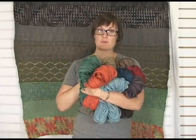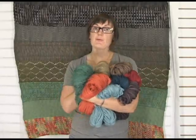So check out Misty Alpaca Tonus Chunky and also Tonus Worsted. I'm Amber at JimmyBeansWool. Bye!